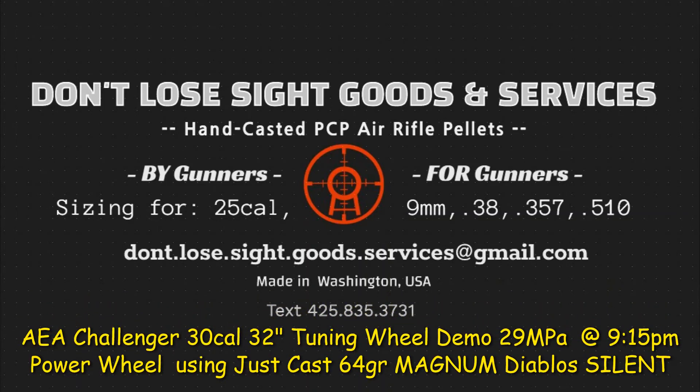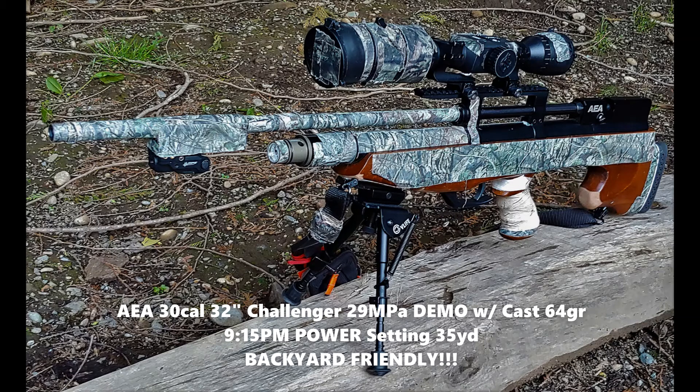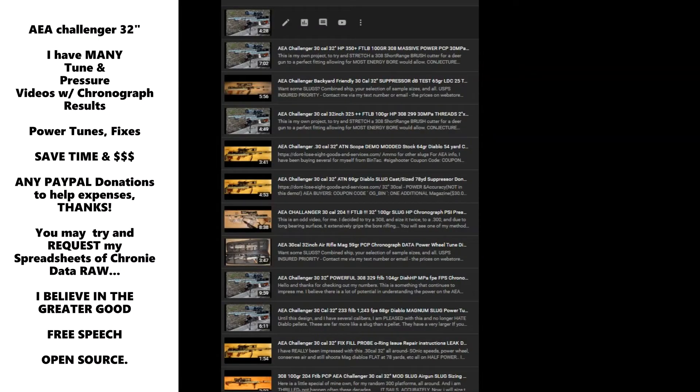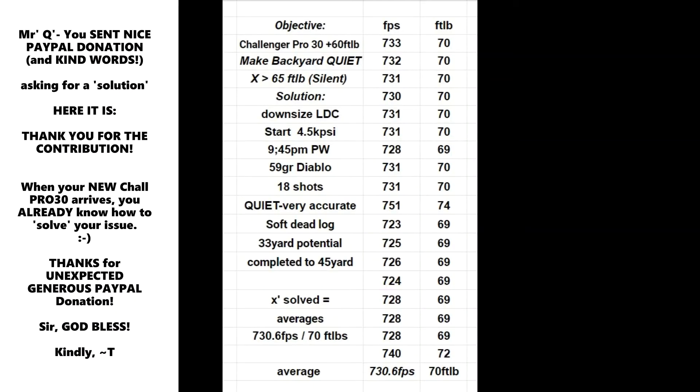Hey guys. Part of my thing is I get a lot of emails and messages from people, and they're now asking me more than just fixing guns — they're asking me, could you go ahead and try such an amount of weight and grain in this style and type of rifle at such and such a range, because it'll save them some time and money. I'm happy to do that. An example of what I show here is Mr. Q, as he wants to be called. He asked me what to do and I did the entire solution for him. He randomly donated me PayPal money and presented me with a case scenario, so my solution is listed.